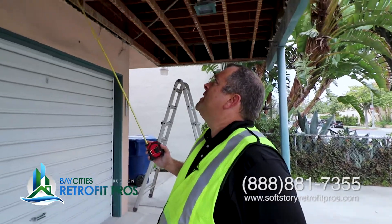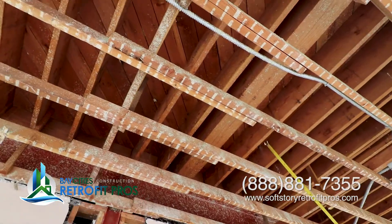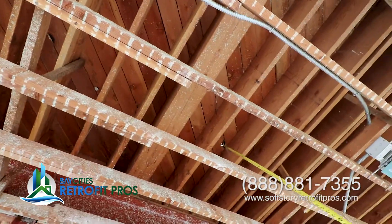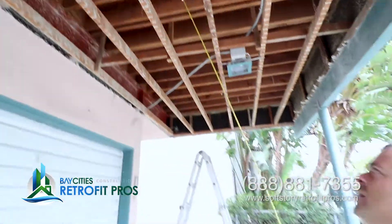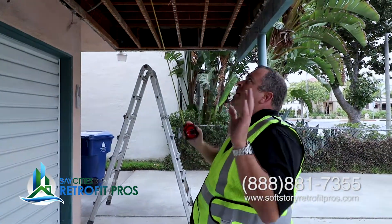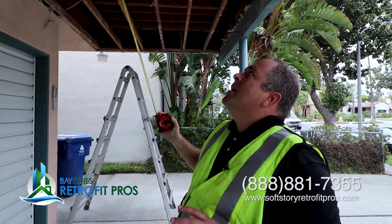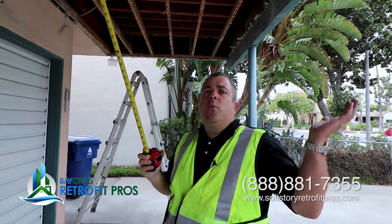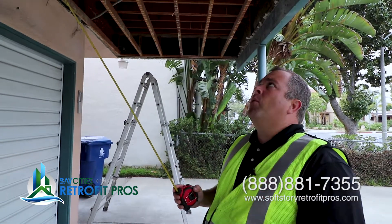Let me show you what the existing subfloor looks like. This is very typical diagonal framing. You can see there are a lot of knots — some knots have actually been knocked out — which makes it inherently weak. So we have to address how we connect the subfloor to the joist. This is a big cantilever beam member that helps carry the weight of this cantilever out. It's a structural member that's really important.